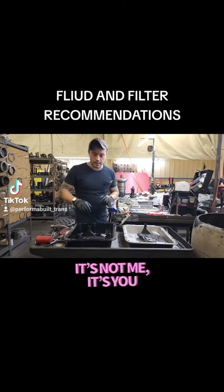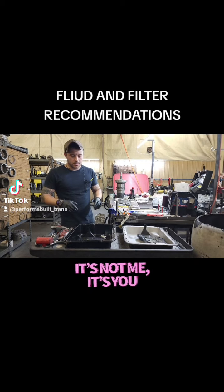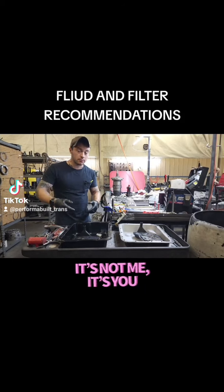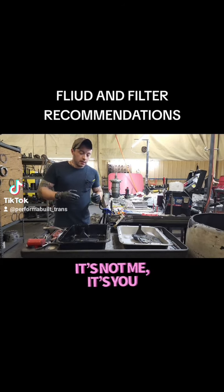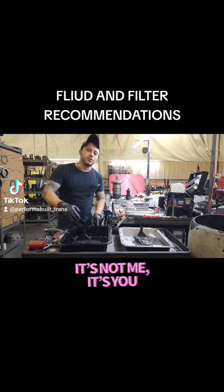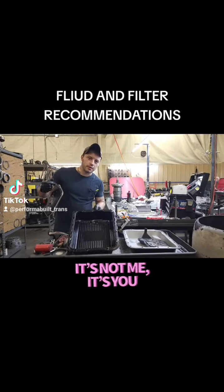Now, the guys that are starting to get confused are the guys with the level three, or the black edition, or those who just opted for a deep pan, because you can on our website for an extra fee. The only reason this pan exists is because everybody complained about not having a drain plug, so I felt, okay, let's give them a pan with a drain plug.